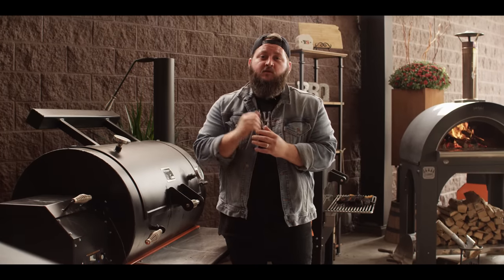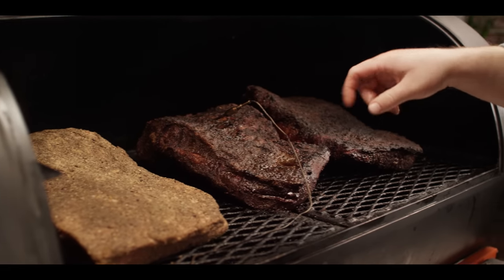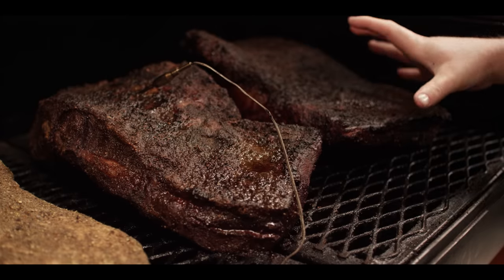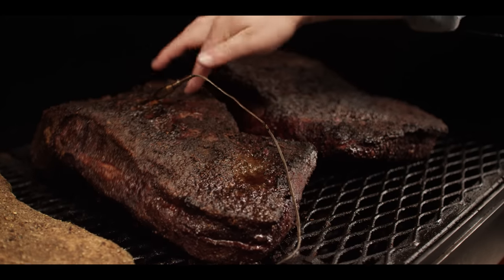Today we're cooking on the Yoder Smokers YS1500S pellet grill, running hickory pellets at 225 degrees. The brisket's going on the smoker and it's going to join a couple more that have already been going for about seven or eight hours. This one is currently temping at about 165 — they're both in that range, and believe it or not these are about the same size as the one we just put on, but you can see how they shrink down over time. Some good signs here: moisture pockets, great bark forming. The Motor Restaurant cooks a 14-hour brisket for this sandwich, so you've got plenty of time to go for a ride or kick back and have a cold one.